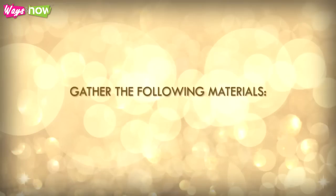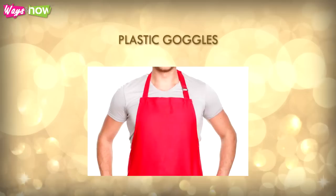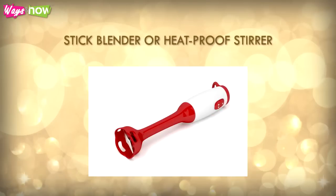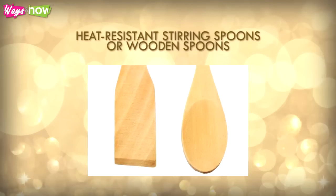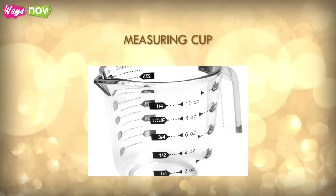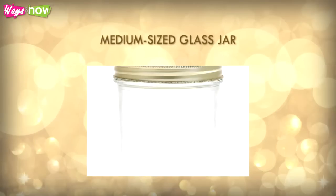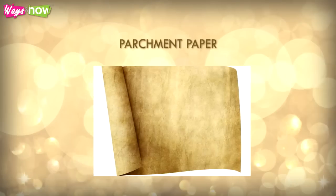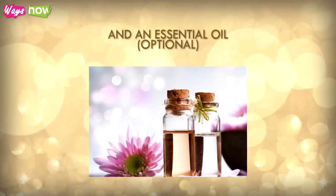Gather the following materials: rubber gloves, apron or protective clothing, plastic goggles, face mask (a surgical mask will do), stick blender or heat-proof stirrer, thermometer, heat-resistant stirring spoons or wooden spoons, spatula, measuring cup, spoons and cups, a large and small bowl, medium-sized glass jar, a scale, soap molds, parchment paper, lye, various oils (e.g. olive, coconut and palm), and an essential oil, optional.